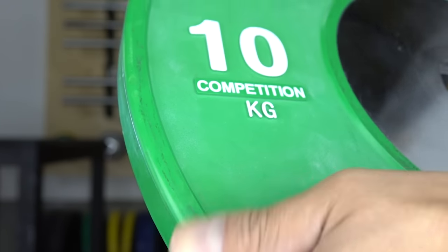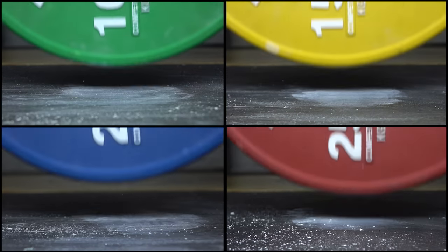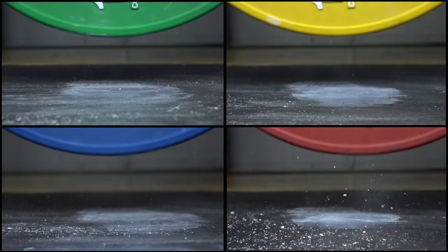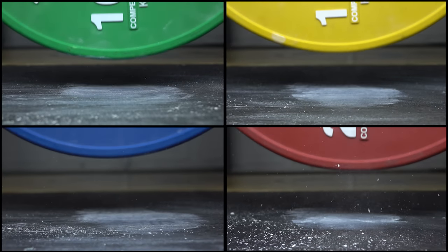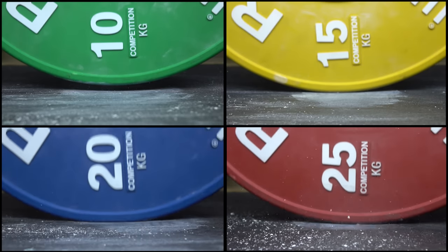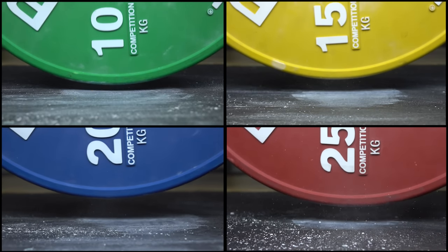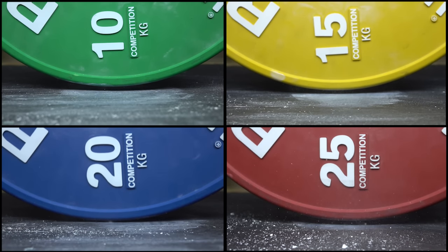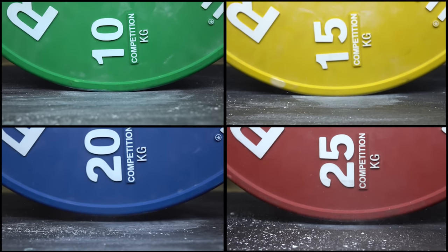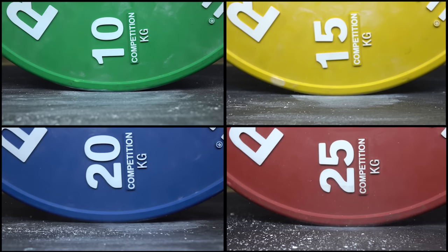Finally, getting to arguably the most important part about these plates — the dead bounce. If you're not sure what a dead bounce is, it's the amount of bounce whenever the weight is dropped from overhead. Because these plates are made of mostly rubber material there's going to be some bounce. Rogue uses a scale of 65 to 100, with 100 being the least bounce, and it sits around the 94 mark — just shy of a steel plate.